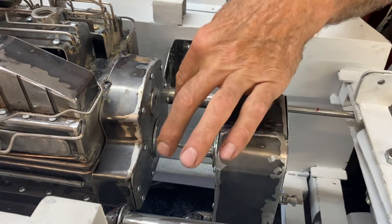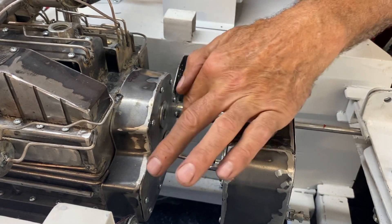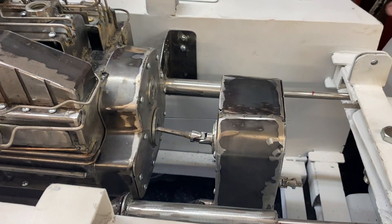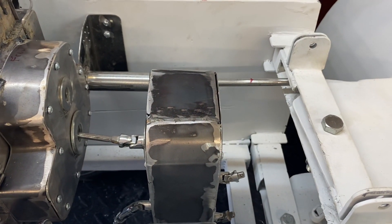I still got to do a little bit more fabricating on the back of the engine here, and then that's where the engine drive shaft will go in. Down there is where the drive shaft will go towards the front axle, and then down there is where the rear axle will go. And this one here must be to the rear PTO.